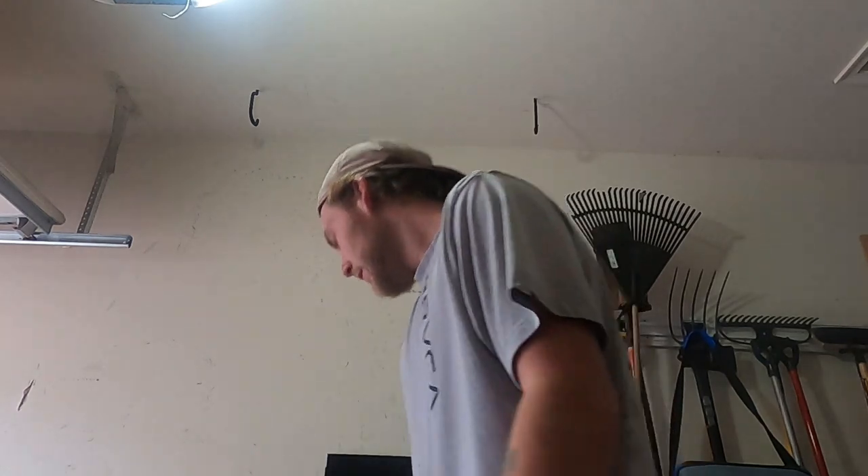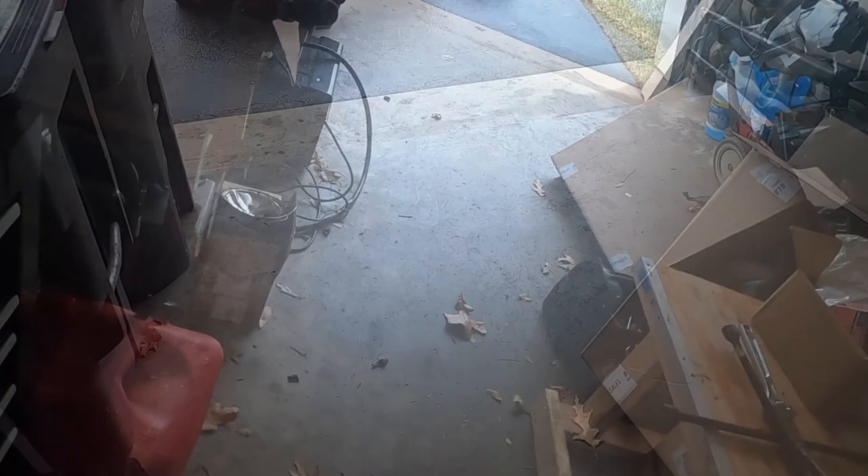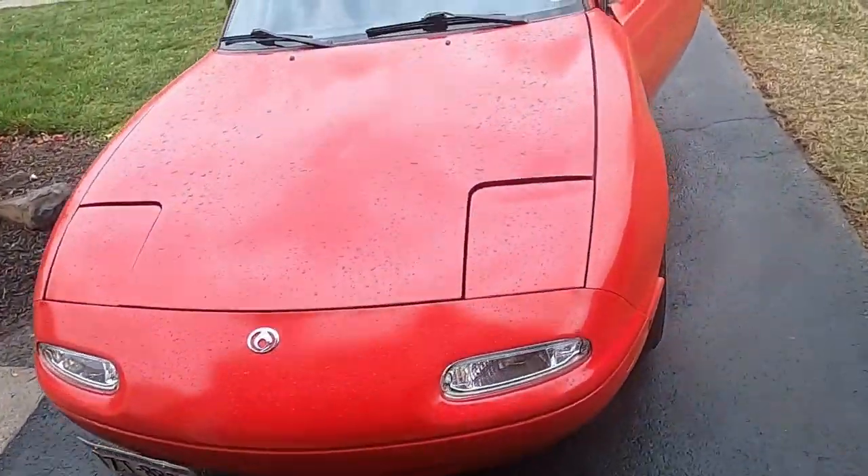What's up YouTube, Justin here back again with another video. Today gonna be doing another simple air filter swap, but this time it's gonna be a Miata. Let's dive into it.